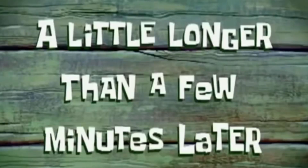Next up I'm going to clean these up and then shoot some paint on them. A little longer than a few minutes later...